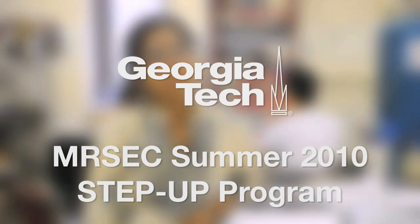I'm Rama Balachandran. I'm a physics teacher at Riverwood International Charter High School, Sandy Springs. And for this summer, I'm part of this exciting research, growing graphene at Georgia Tech. And I'm doing this as a part of the STEP-O program.